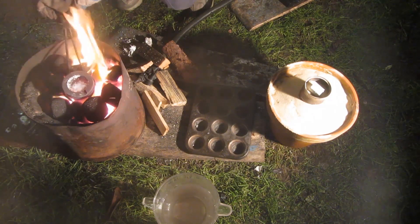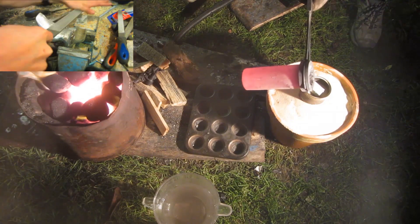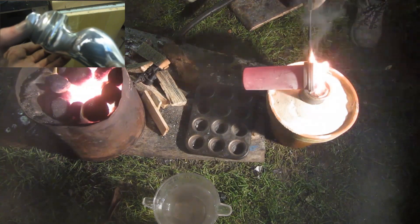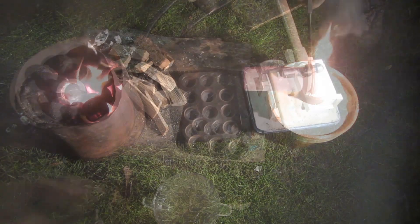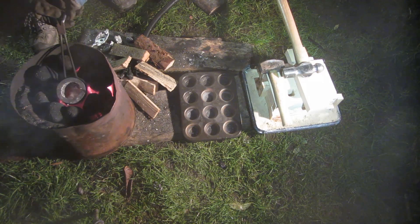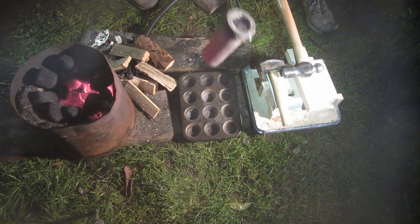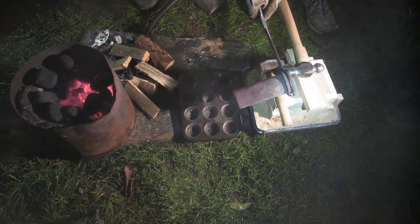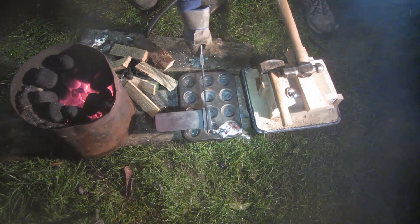The first slingshot I cast that evening was using the lost foam casting method — there's a tutorial on that linked in the description. The same process of melting down and purifying the aluminium is done again, and now it's time to cast the green sand slingshot. You can see I've got some hammers on top of the mold holding it closed so it doesn't fly open and let aluminium spill out. I pour the aluminium in gently, not too quickly so it doesn't overflow, and let it fill the entire mold, then pour the rest into an ingot tray.